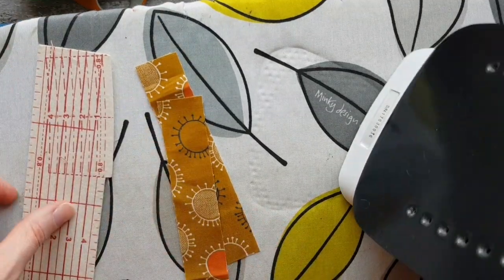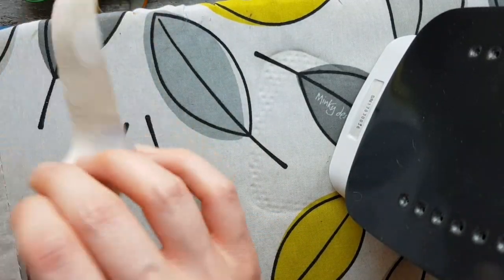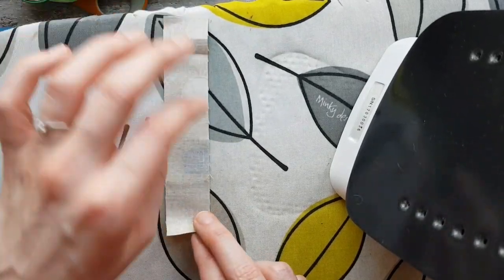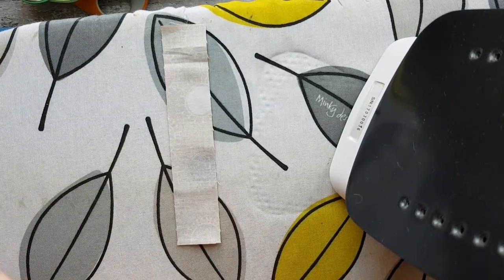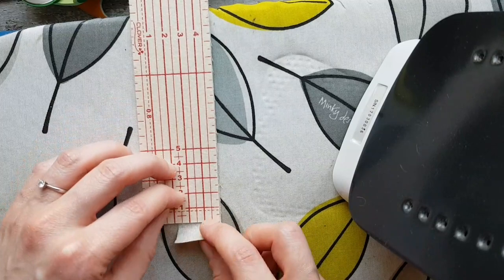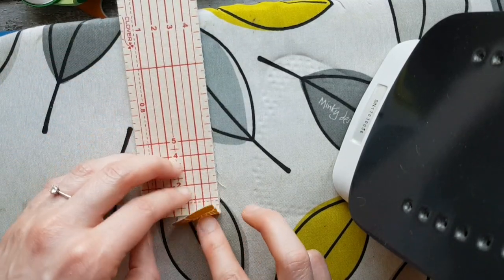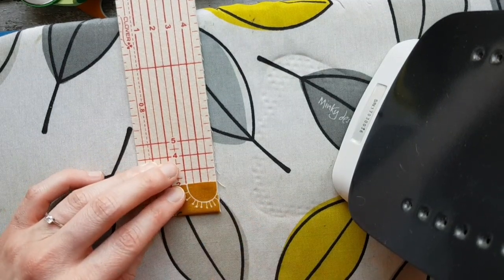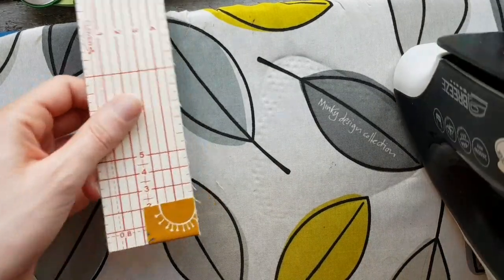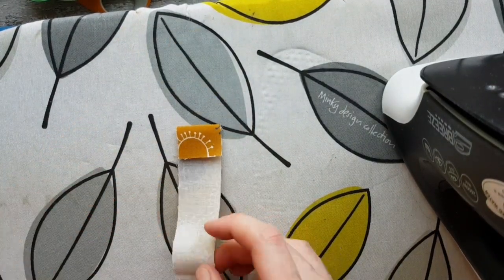Get your ironing board, iron, and a Clover iron ruler - it's like a ruler you can iron along, which is genius. Flip the tab to the wrong side and press one end in by three quarters of an inch or two centimeters. Line the ruler up against the flat edge, press straight along it, and give it a second press once it's off there. Then do the same on the other side.